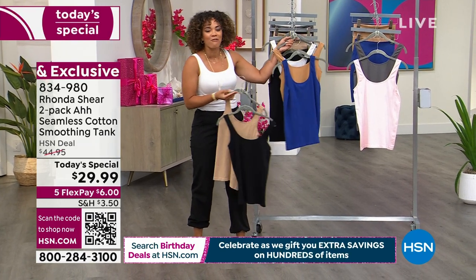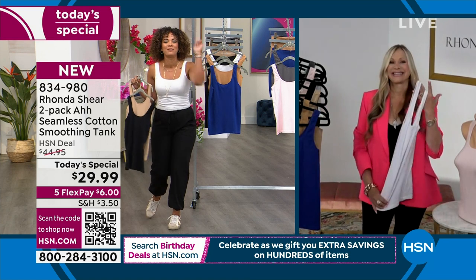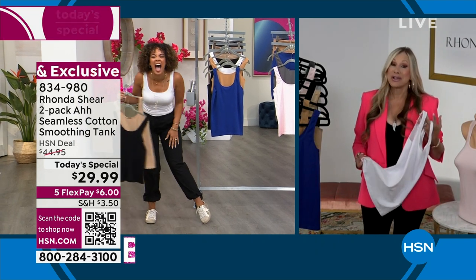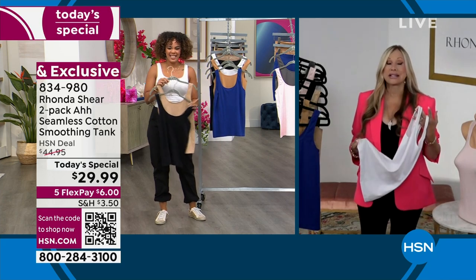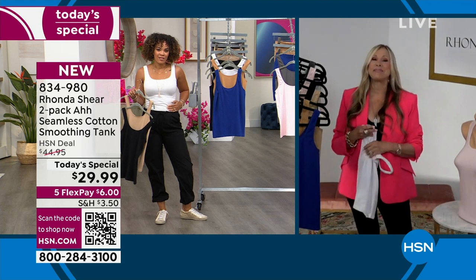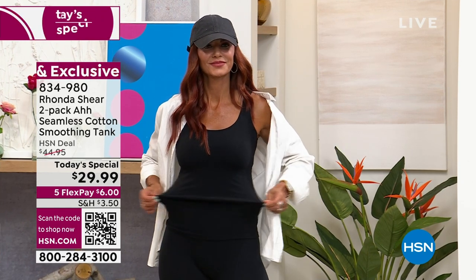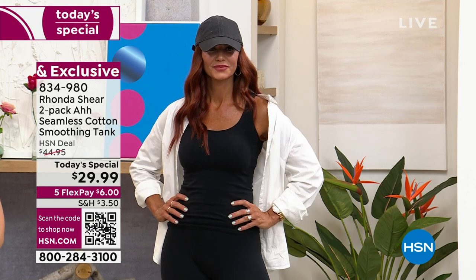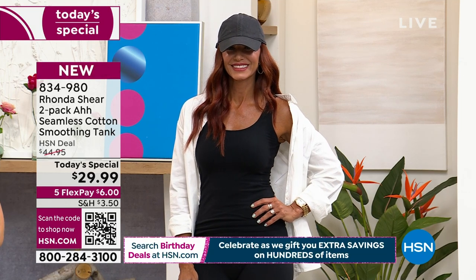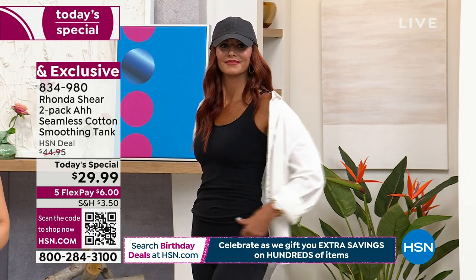The woman of the hour, Rhonda Shear, is joining us. Rhonda, the technology on this tank — you did it so that we could dance together and not sweat, because it's the hottest summer ever. You've seen cotton out there, but it gets yellow, it pills, it's yucky. No one has ever done this technology that is seamless. It's the same technology using the Santoni machine, a one-cylinder knitting machine. The stretch is amazing. It is 65% cotton — never been done. It feels like silk, with nylon and spandex.